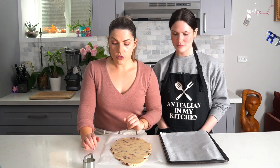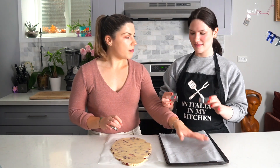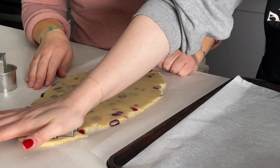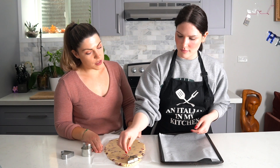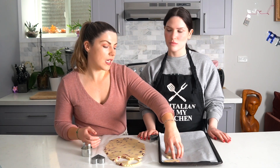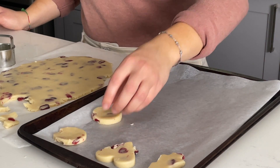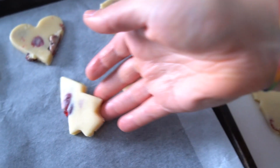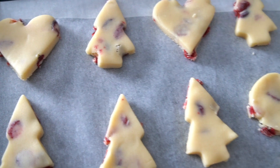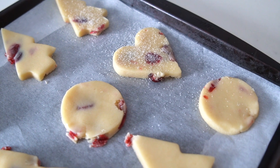Now that our dough is ready, we're going to use our cookie cutters to make the shapes that we want and then place them on top of our baking sheet. Vanessa is using a Christmas tree shape. If you want, you can also sprinkle some sugar on top of the shapes before they go into the oven. Preheat the oven to 320 degrees Fahrenheit, and while preheating, let the cut cookies chill in the fridge.